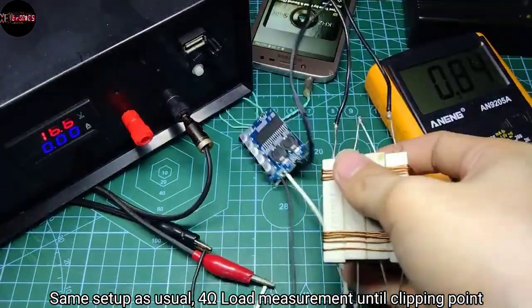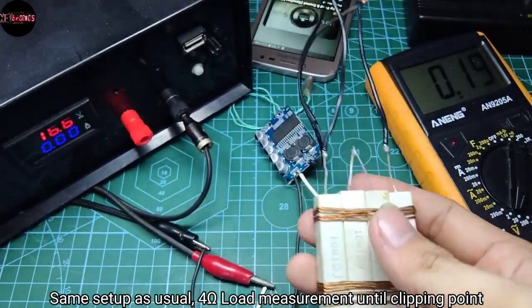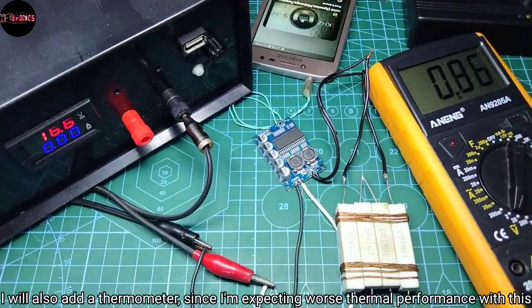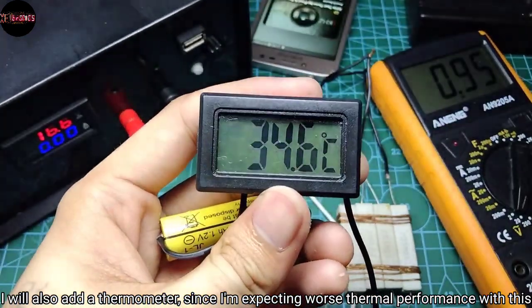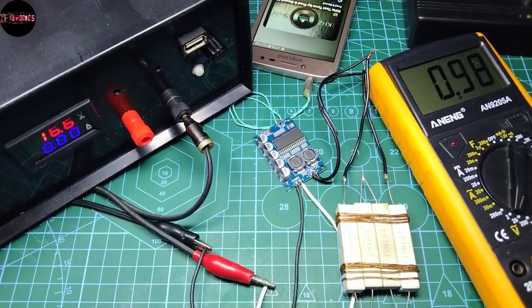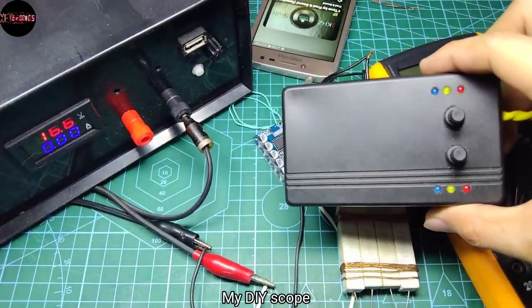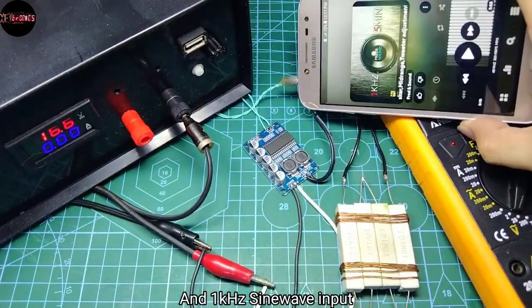Same setup as usual: 4 ohms load measurement until clipping point. I will also add a thermometer since I'm expecting worse thermal performance with this module. Here's my DIY scope and the one kilohertz sine wave input.